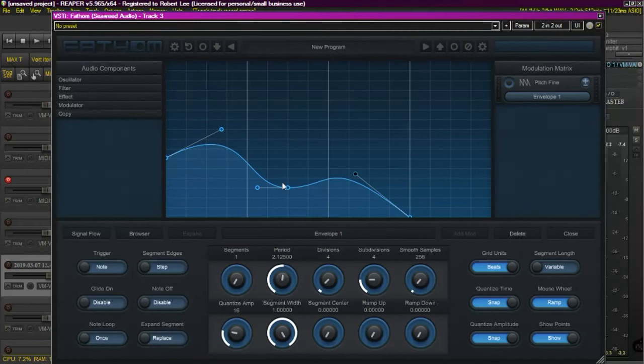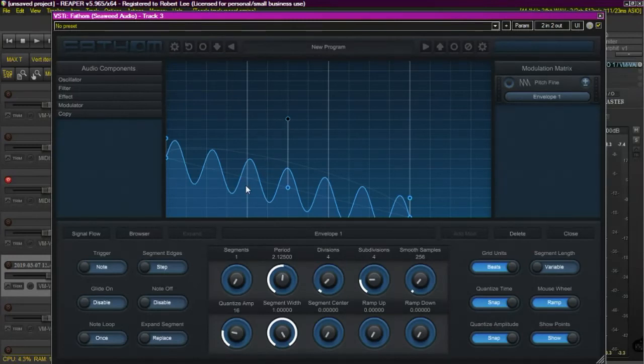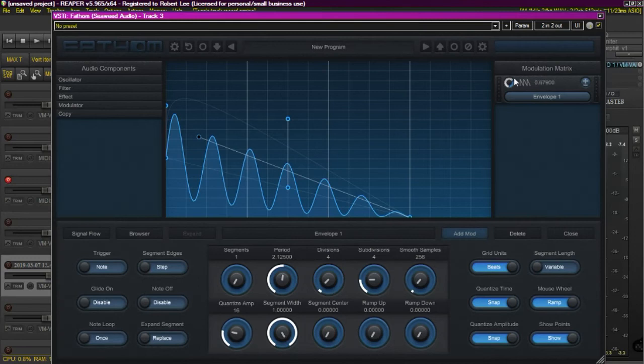But it gets really interesting if you hit it for the third time. Now what you have is the ability to bring in all kinds of curves. You not only can add a lot of curves, but you can shape them the way you want them to function — in this case, from a big down to a little. This is kind of an exaggerated example of what I was creating with the cello patch. You can hear that pitch wobble on its way out.